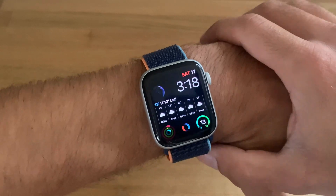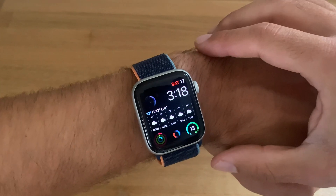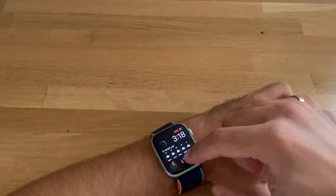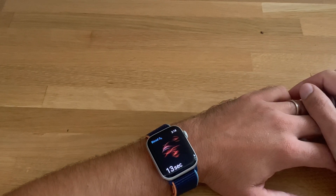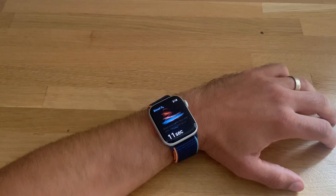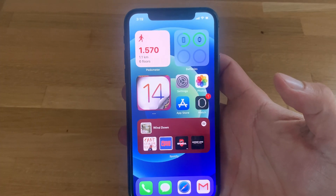Tap the digital crown to confirm. Now I have the blood oxygen complication on my watch face. Whenever I want to do a measurement, I just tap it, enter the app, tap start, and the measurement is done.